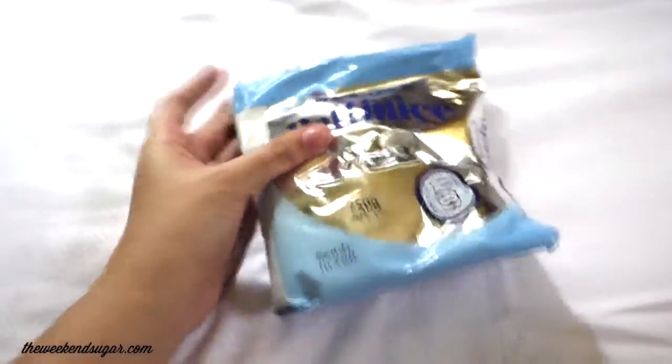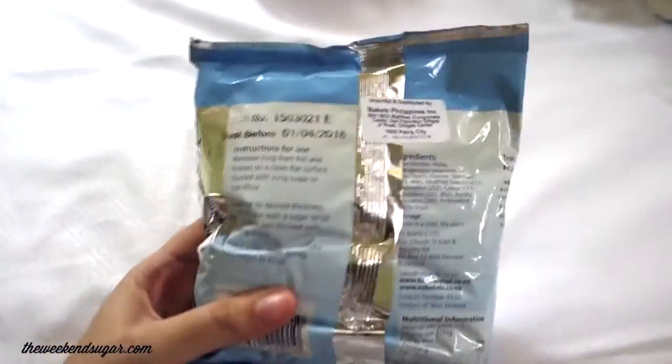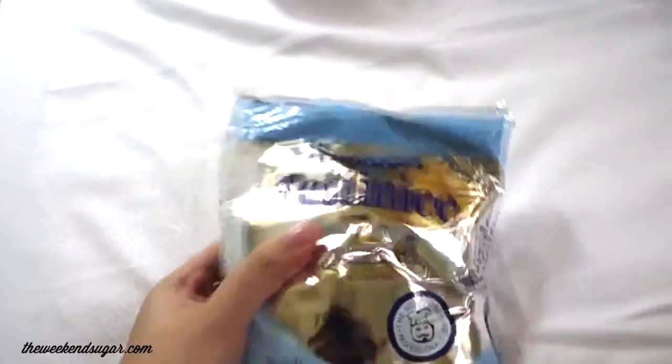The next thing is this fondant. I'm going to make fondant soon but I want to try this ready-to-roll fondant, which I'm going to use for a cupcake recipe.